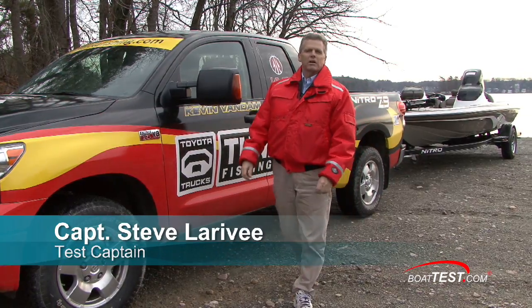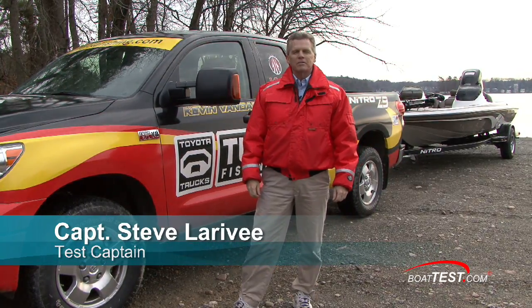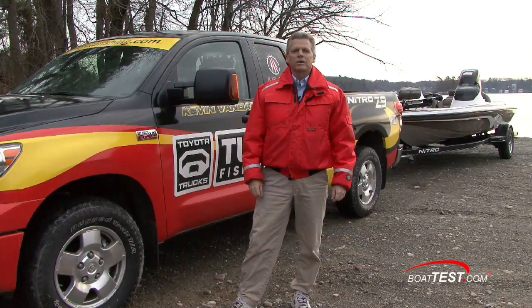Our message today is brought to you by our good friends at Allstate Insurance. Hi, I'm Captain Steve from BoatTest.com and today I want to talk to you about trailering safety.